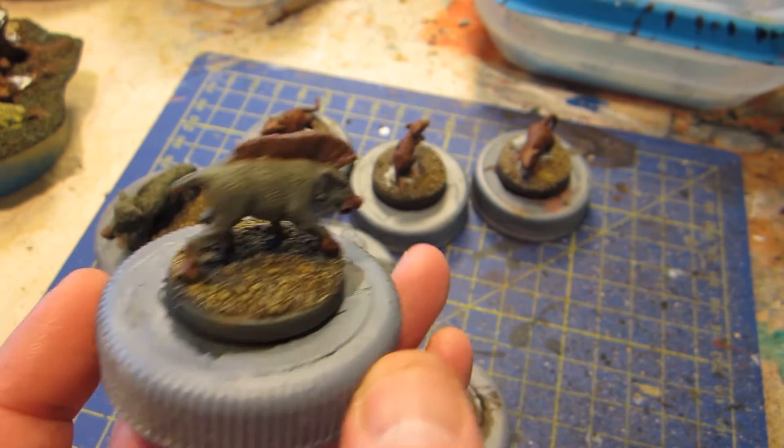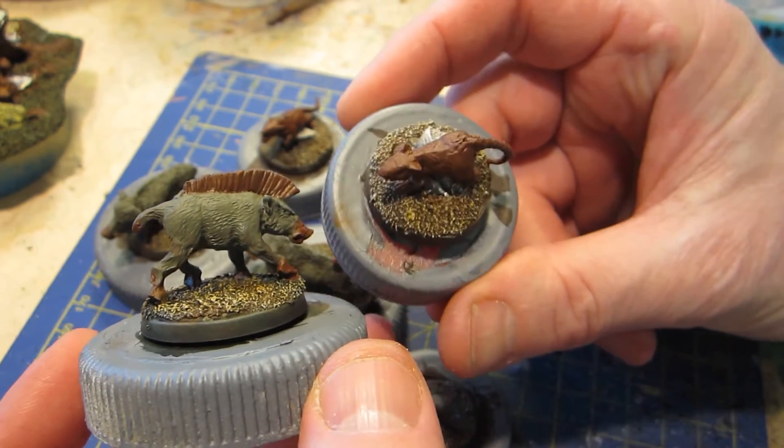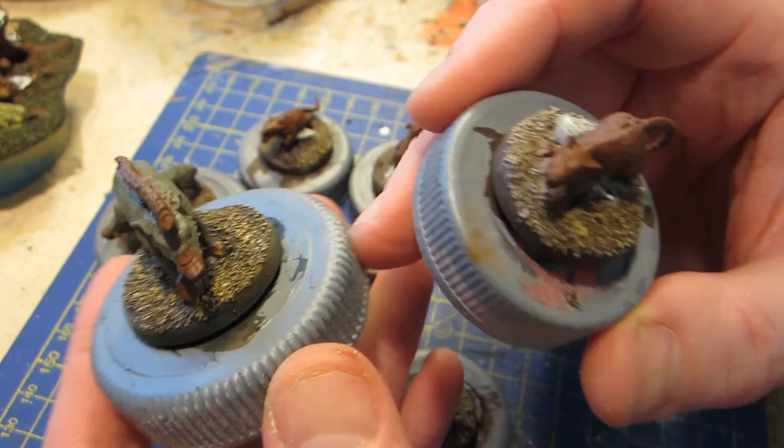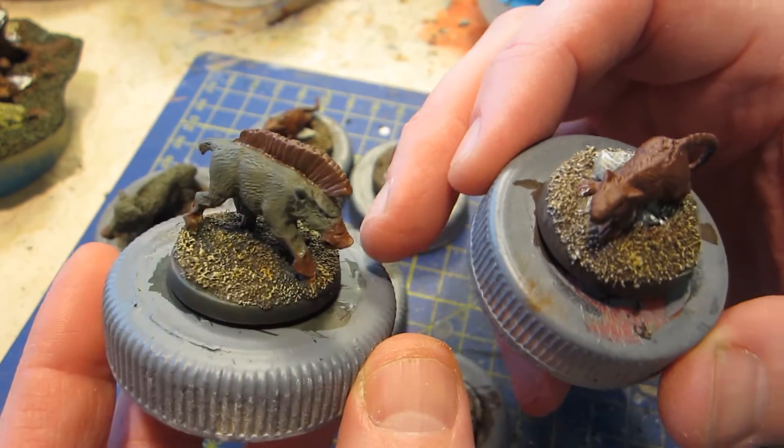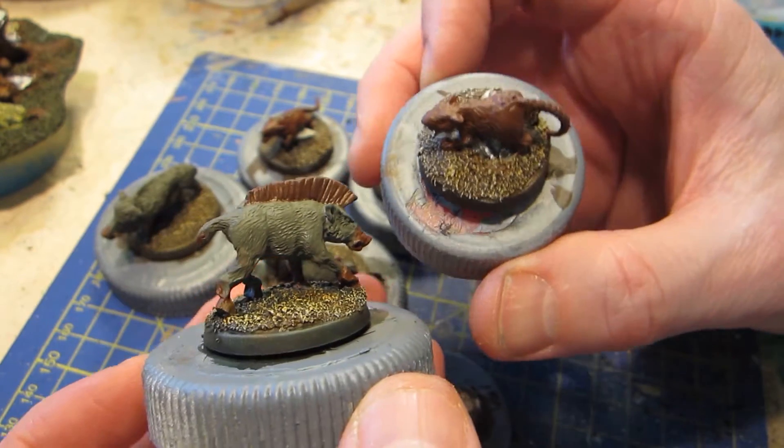It's a pretty easy thing to paint. And they don't look that exciting, but they're just natural beasts — there's nothing fantastical about them. And another batch is complete.